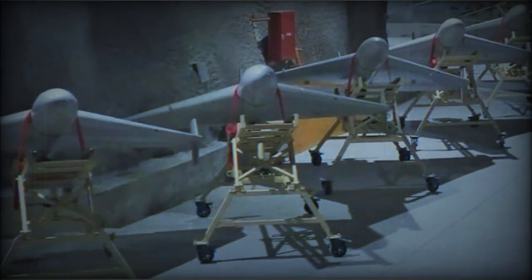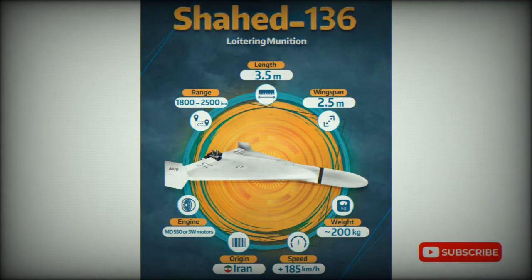The main role of this drone is to attack stationary ground targets whose coordinates are known. It strikes preset coordinates and is not efficient against moving targets.